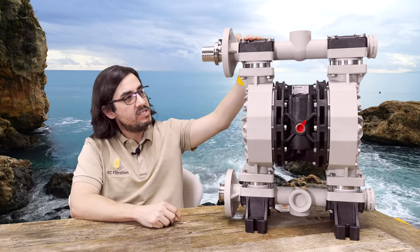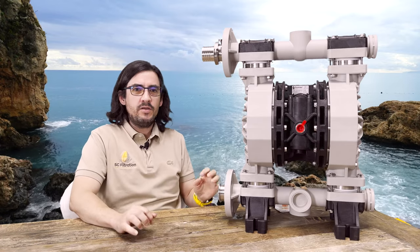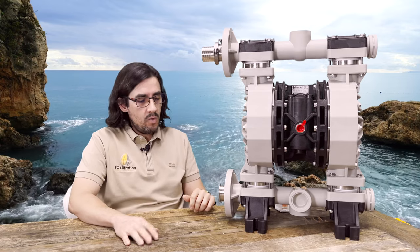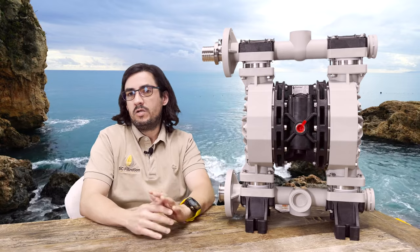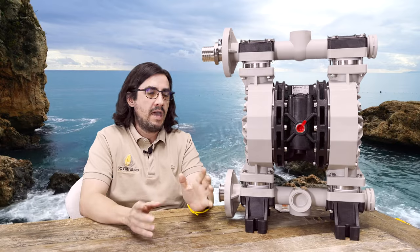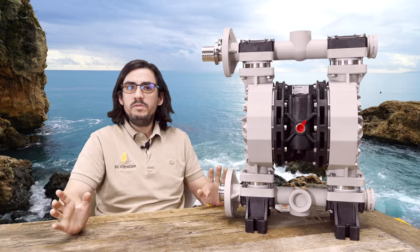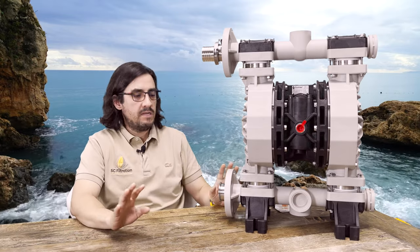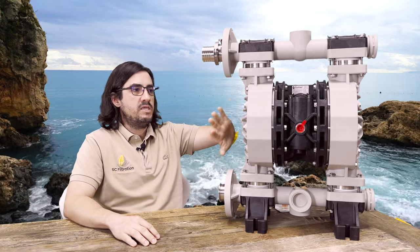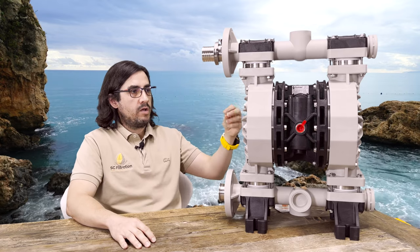It's huge — about two feet tall. You might say, no, no, it's not the first hash pump. There are already other diaphragm pumps marketed for pumping hash. Well, the reality is those pumps are just relabeled — regular diaphragm pumps you can buy off the shelf being marketed as hash pumps. They do work, but we did a lot of tweaking to this machine to be more gentle on trichomes and to process trichomes better.